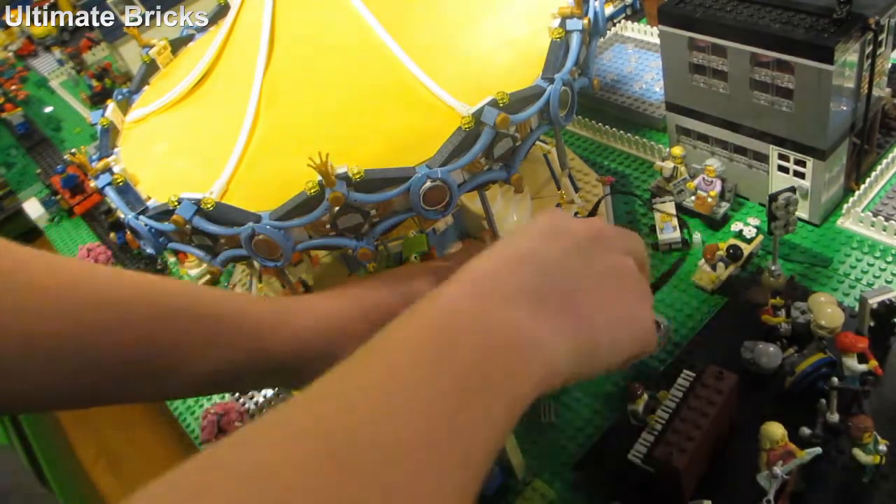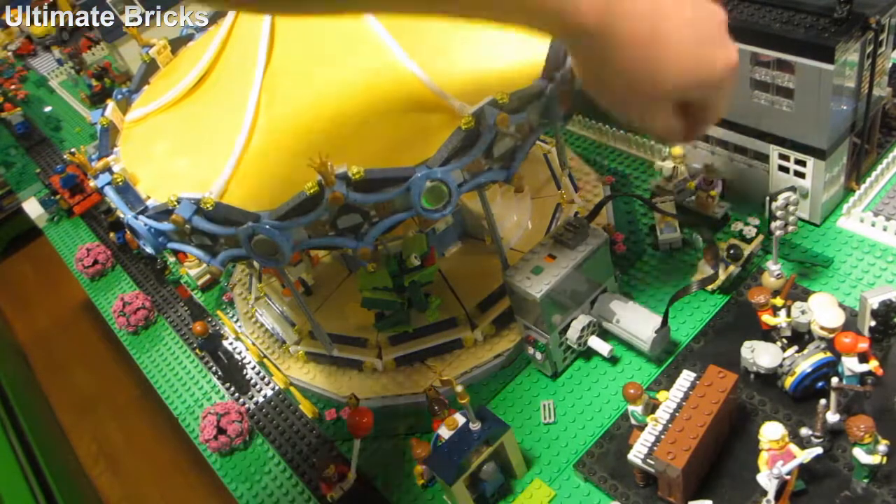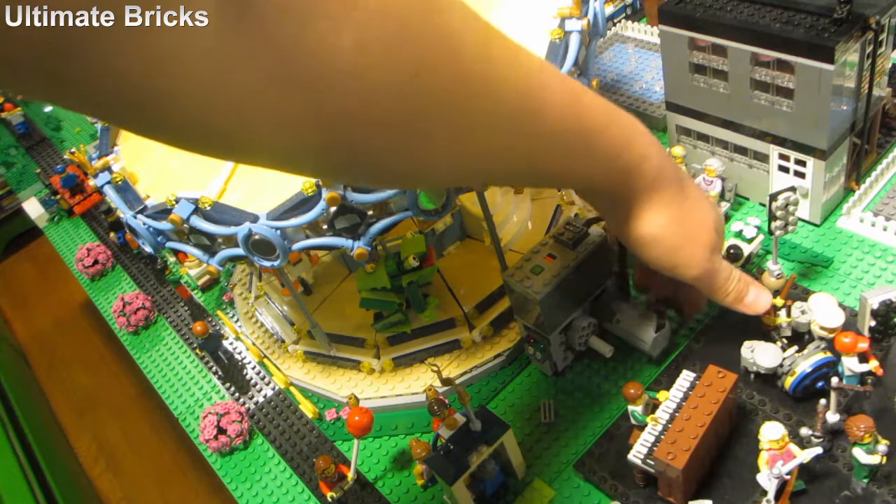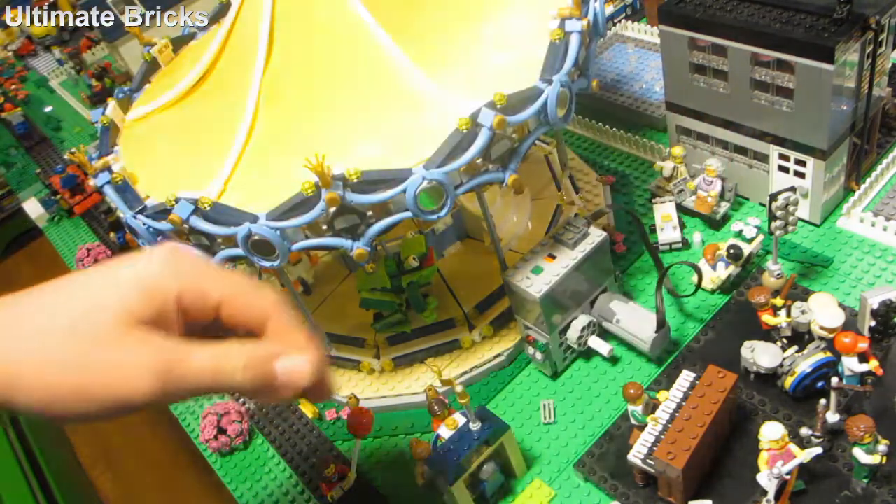Now it's all lined out. This wire looks a little bit weird, so I'll try to maybe just put that under there. I don't know if there's anything I can do with that.